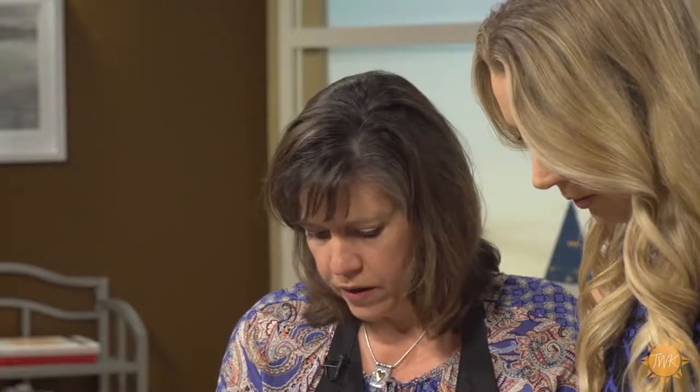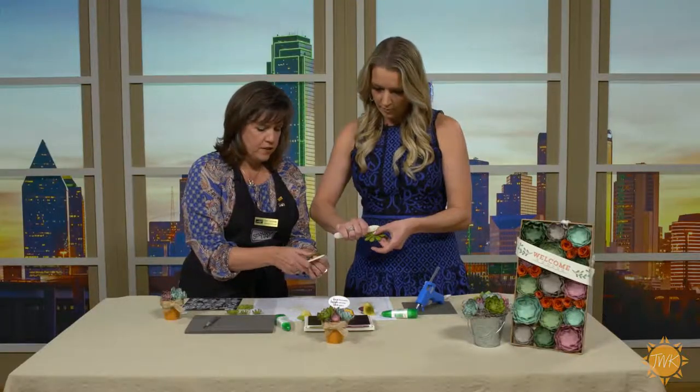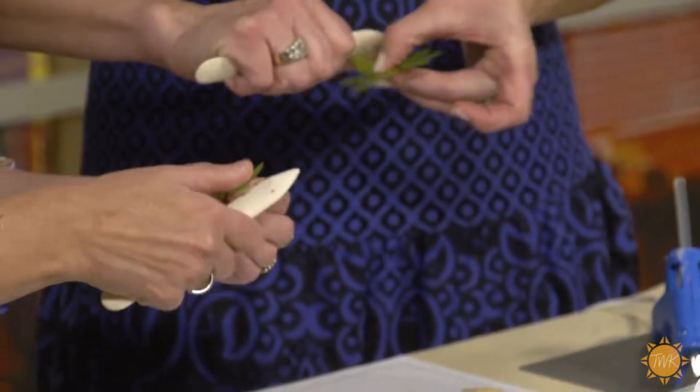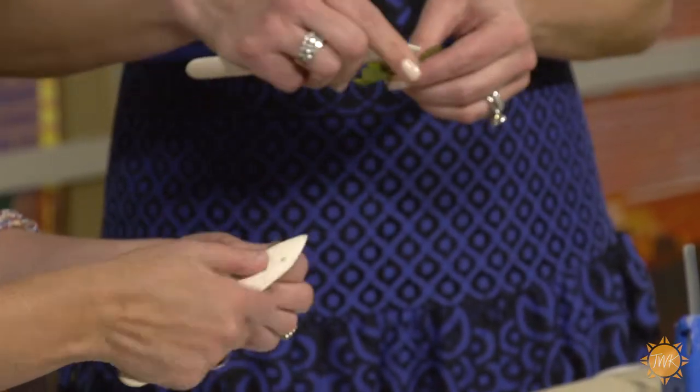Now what we want to do is curl them. Take your bone folder, and you kind of want to hold the edge there so you don't tear it off — I've done that many times. Glad you told me that. And just kind of curl up the petals.